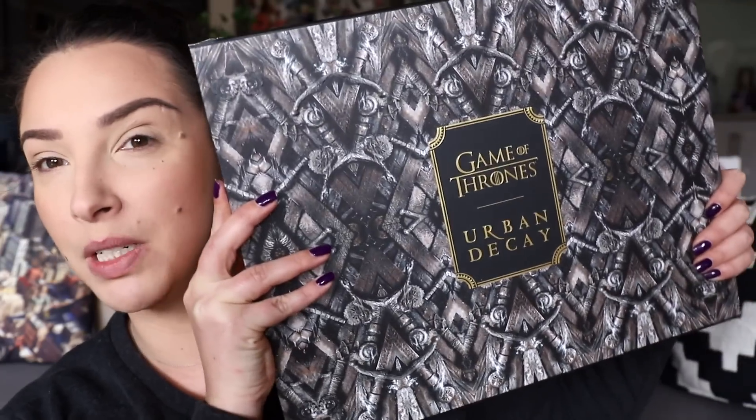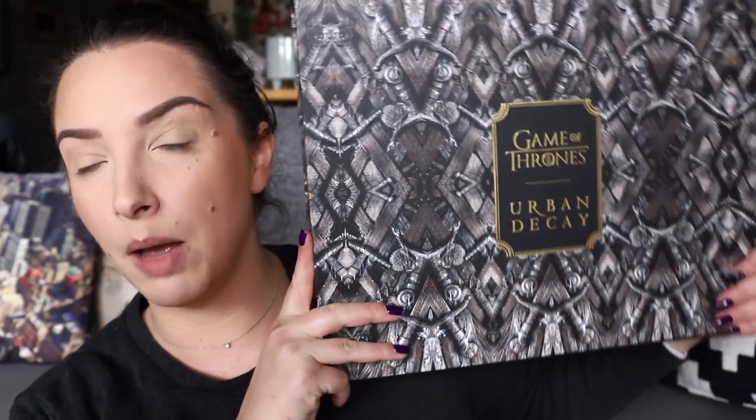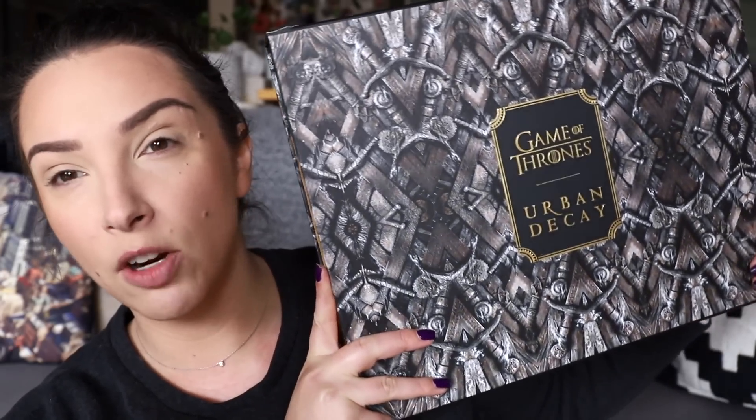This is the Game of Thrones Urban Decay vault. If you're in Australia this hasn't actually released yet — it's releasing this Thursday. I've heard we're not getting the vault but I'm not sure. Usually when Mecca talk about releases there's a lot of misinformation going around. Hayley and I picked this up, one each, from Selfridges.